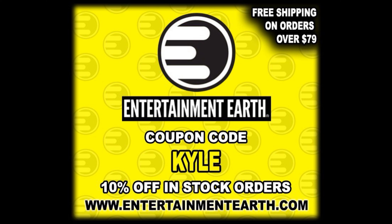For all your Simpsons needs and a whole lot more, make sure you're hitting up Entertainment Earth. Use discount code KYLE to save yourself 10% on all in-stock items — anything over $79 ships free. You can also go to the Super 7 website and put in code KYLEP at checkout to support the channel. Thanks to everybody that does do that.